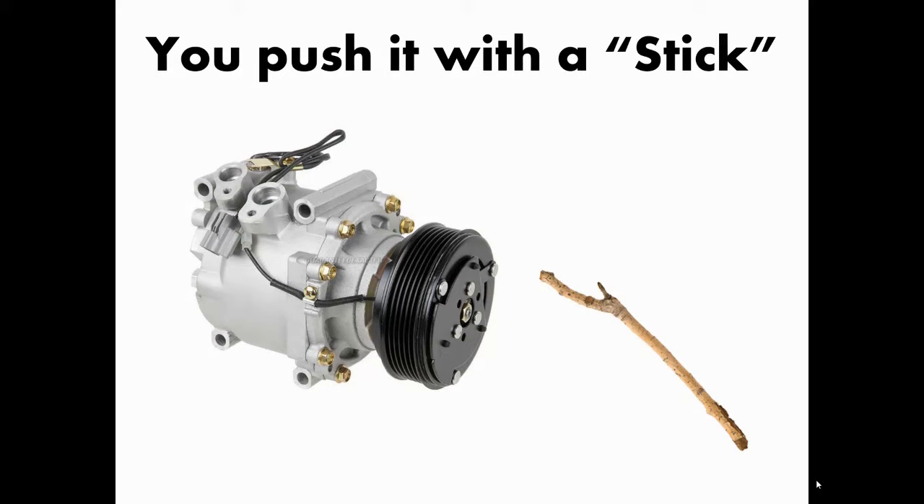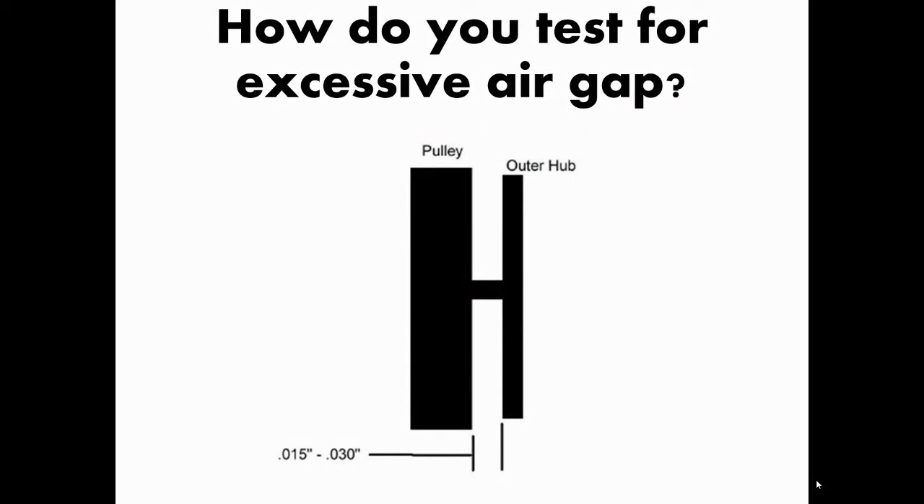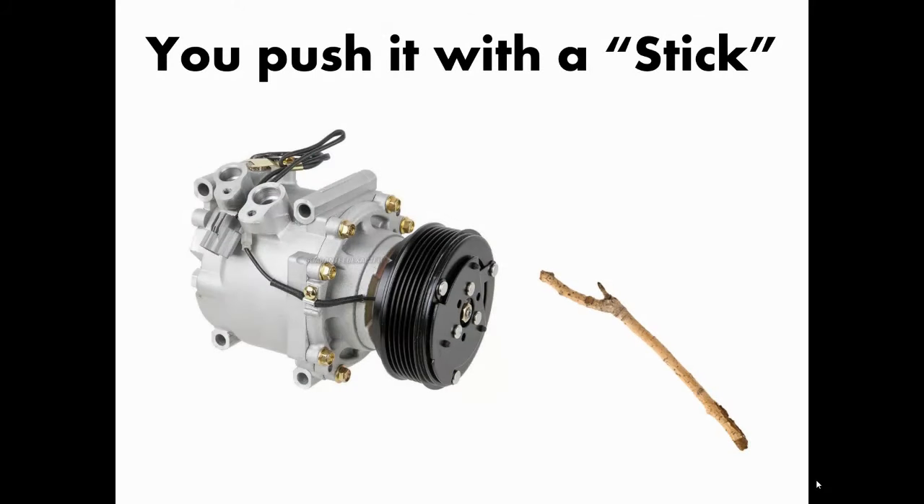When should you suspect an excessive air gap? Suspect it when there's plenty of static pressure — plenty of refrigerant in the system — but the clutch doesn't kick in. Before going crazy testing sensors, relays, and coils, look at the air gap. A good technician can spot an excessive air gap because the limit is less than the thickness of a thin dime. If it looks excessive, it only takes a couple of seconds to use the stick test — but you need to know exactly where to push.